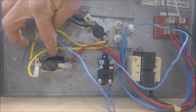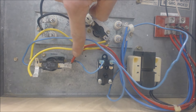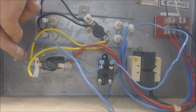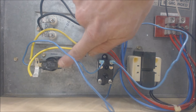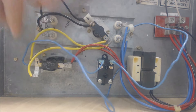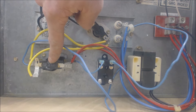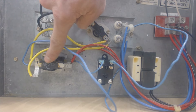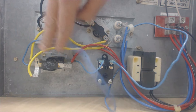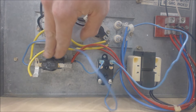Now at the sequencer relay — it's labeled, and on the top you have terminals four and five: four is the red wire, five is the yellow wire. In the back you have terminal one (red wire) and terminal three (yellow wire). This sequencer relay will close four and five anywhere from one to twenty seconds after it's powered with 24 volts. When power is disconnected, it will open that circuit anywhere between 40 and 120 seconds.